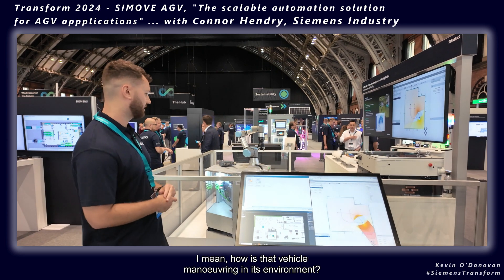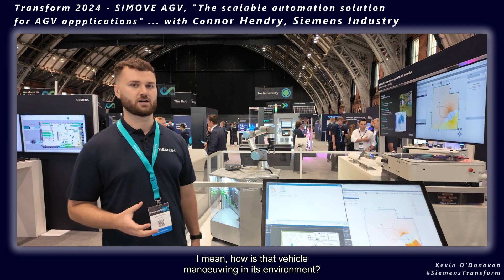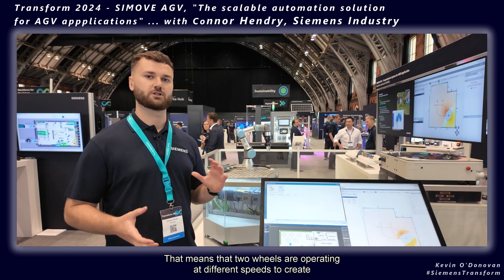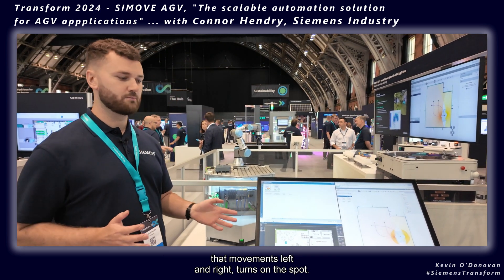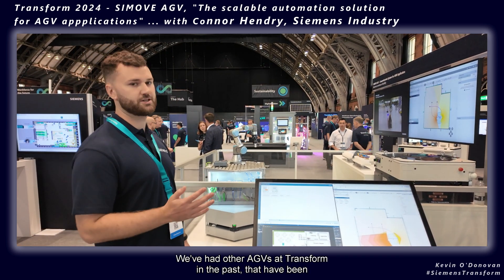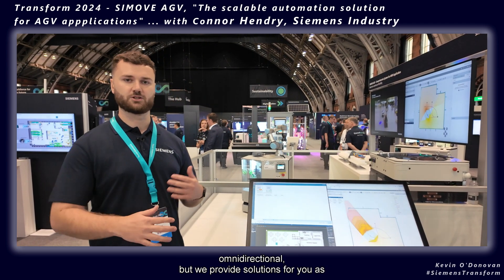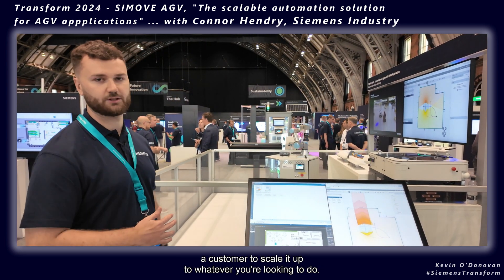By drivetrain methods, I mean how the vehicle maneuvers in its environment. Here we've got a differential drive, so that means two wheels are operating at different speeds to create movement — left and right turns on the spot. We've had other AGVs at Transform in the past that have been omnidirectional, but we provide solutions for you as a customer to scale it up to whatever you're looking to do.